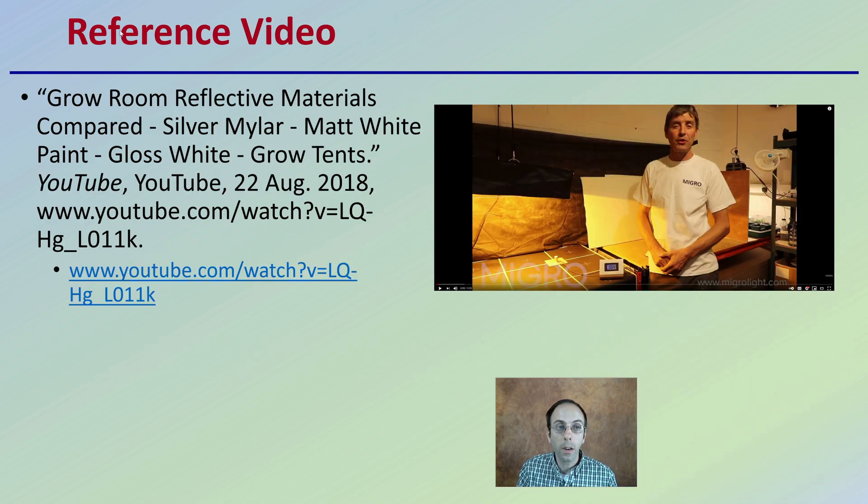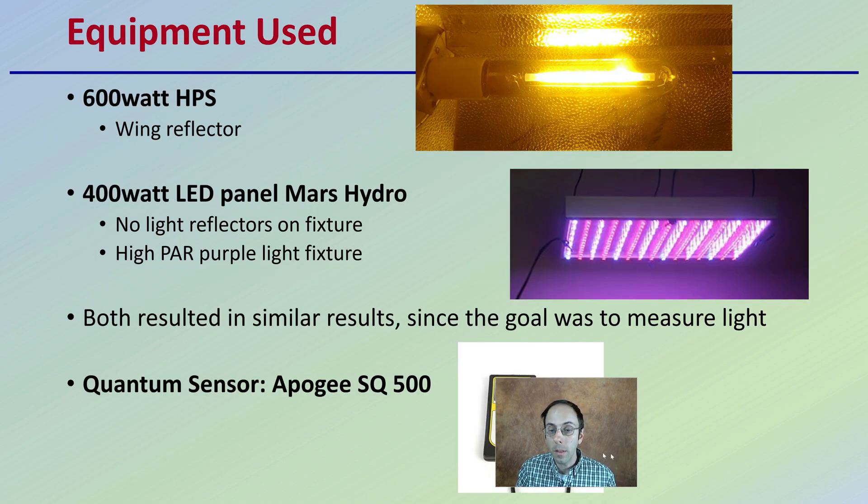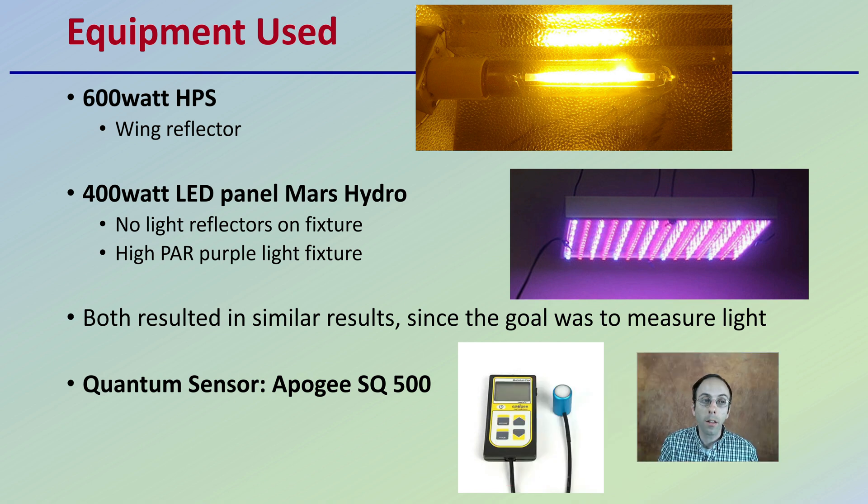The data presented here is from a video on microlight.com. He presents pretty good information and I'm just providing a summary, but I welcome you to check that video out for more information. The equipment used includes a 600-watt HPS with a wing reflector and a 400-watt LED panel, which is a Mars Hydro — no reflectors in the fixture. A high-PAR purple light fixture was also utilized. Not these exact images, but it gives you a good idea.